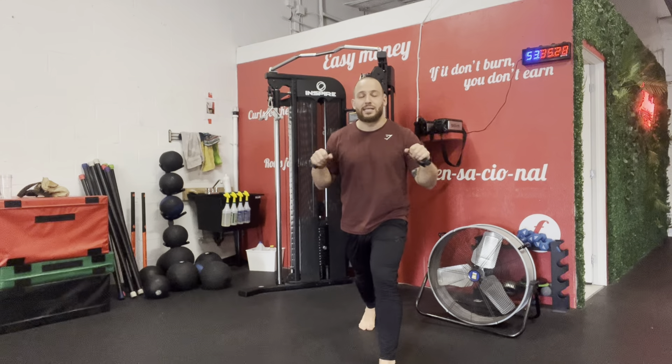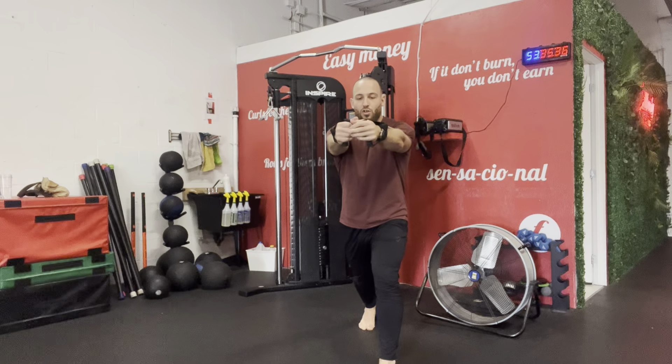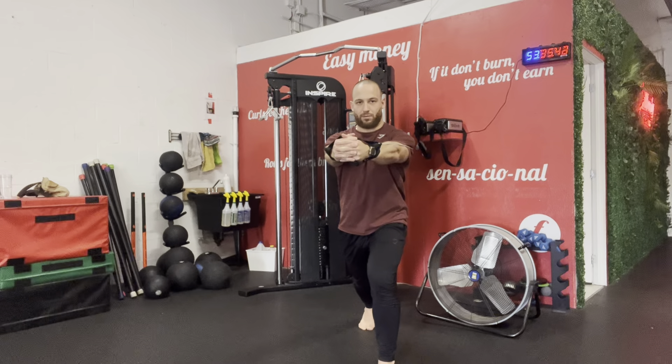Place one foot forward, one foot back — it doesn't matter which foot, as long as one foot is back. From here, turn your hands as if you're grabbing a coffee mug, then extend them. Open, keep elbows in, and connect.